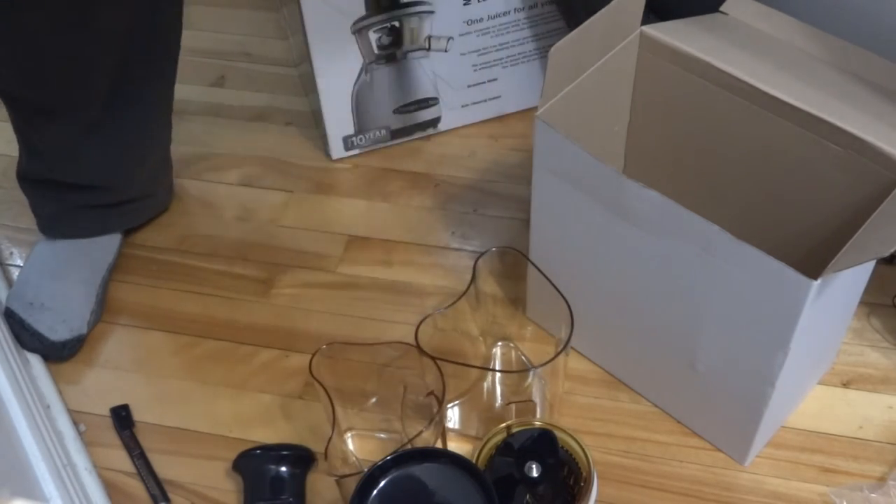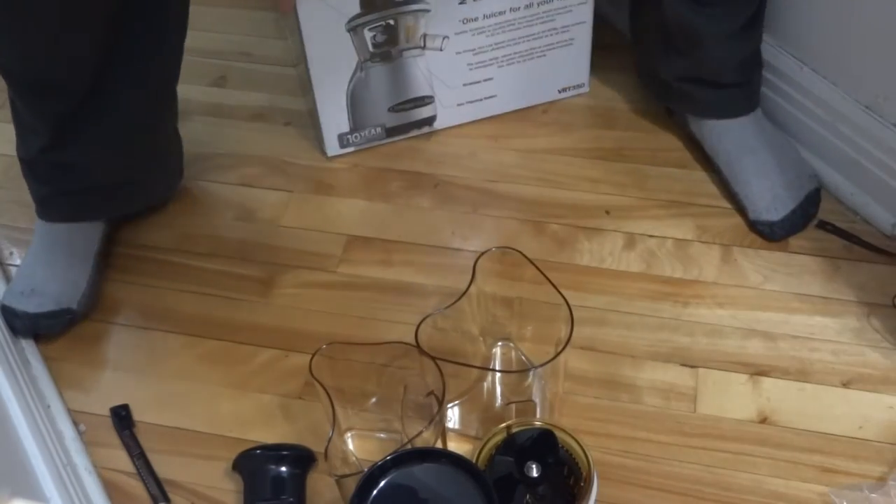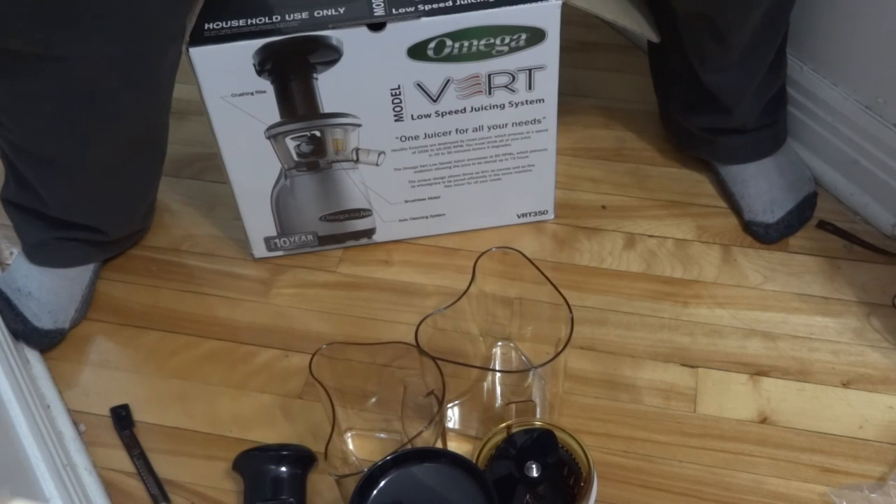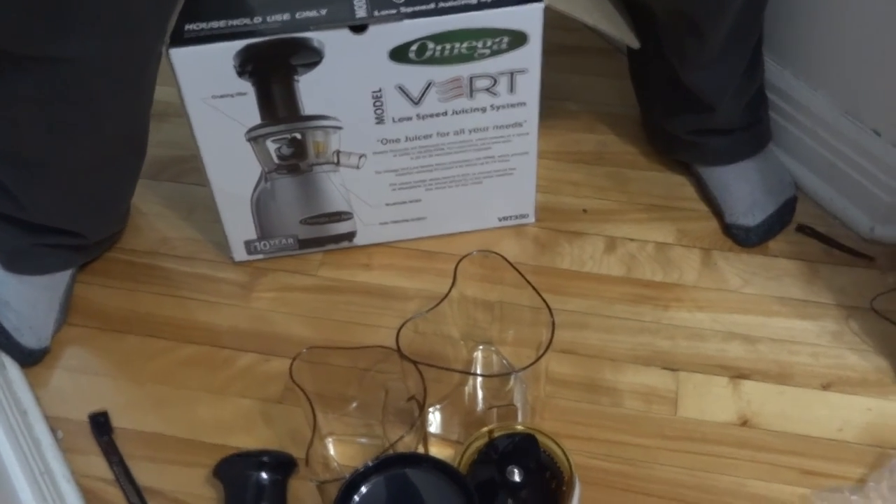And that's what we have for the Omega VRT 350 juicer.